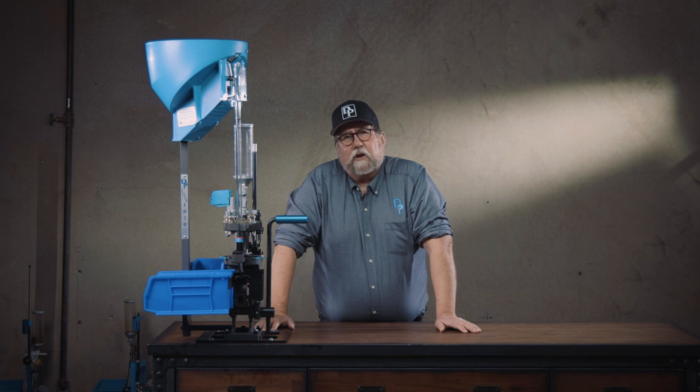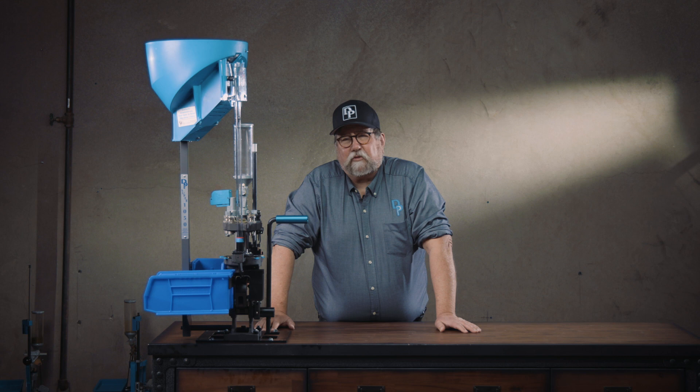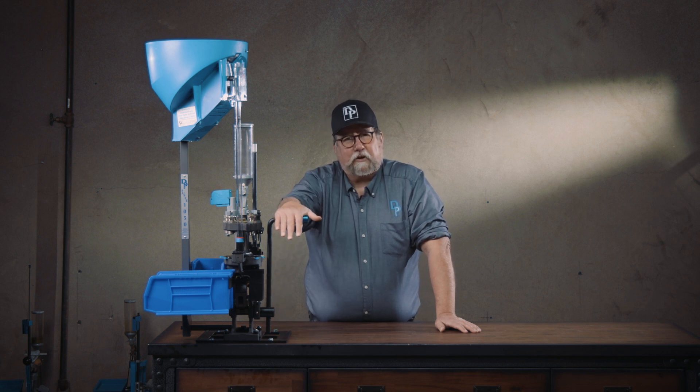Howdy, I'm Gary, Dillon Precision's human manual. I'm here to discuss tech tips for the Super 1050, Dillon's high-speed progressive reloader.